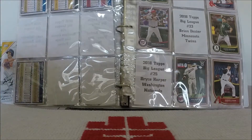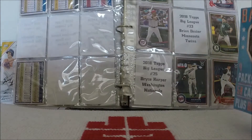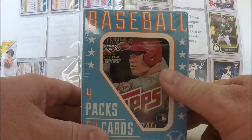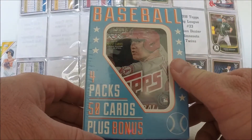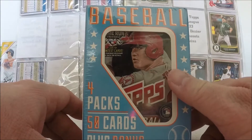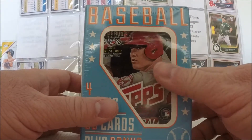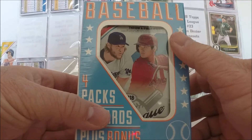This is the day that I do weird packages and weird multi-repack products. This is a repack product that is popular on YouTube — these Fairfield boxes from Les Boutiques Target. Four packs, 50 cards, plus a bonus. I imagine we might get a Teeny Mate. As you can see, we have a 2018 Topps Series 1 pack on the front. The back has a 2018 Topps Big League pack as well.